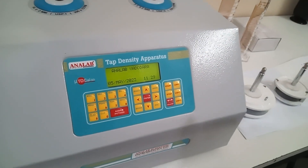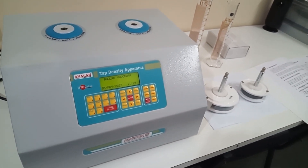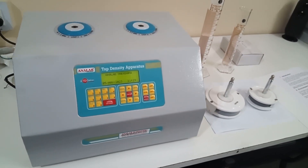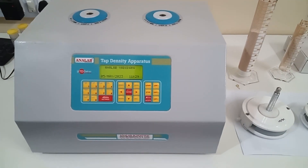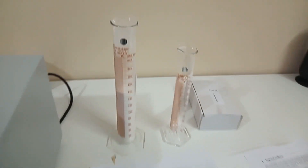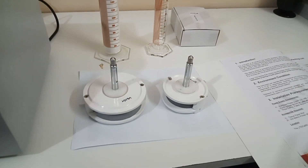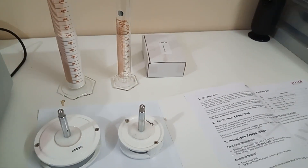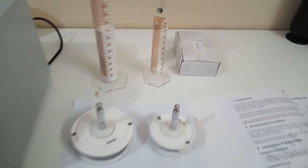Let me introduce the parts which are supplied with the instrument. First of all, the main instrument, supplied with 250 ml and 100 ml cylinders, then cylinder holders for 250 ml and 100 ml cylinders, instruction manual, and power supply cord. These are the main parts which will be supplied with the instrument.